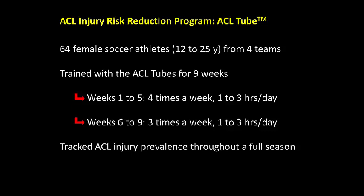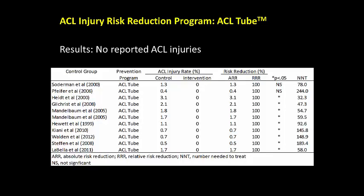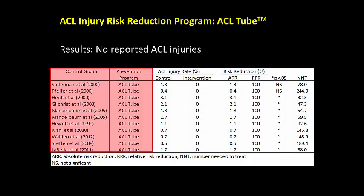ACL injury prevalence was tracked throughout the season and compared with published data of age and sex matched soccer athletes. No ACL injuries were sustained throughout the season after training with the ACL tubes, which equates to an ACL injury rate of zero percent. The table below compares this injury rate to the injury rates of ten published studies to determine whether the ACL tube intervention reduced the risk of an ACL injury.